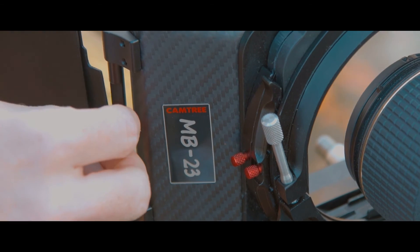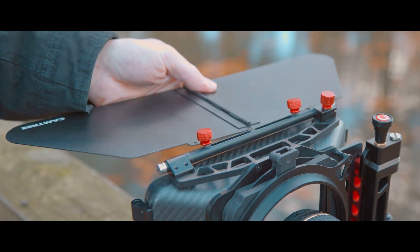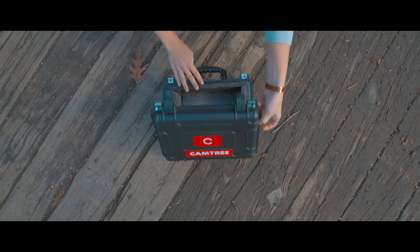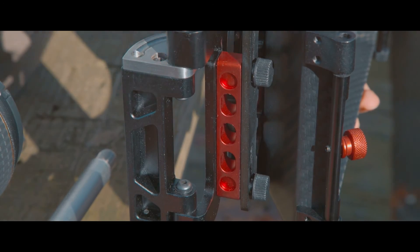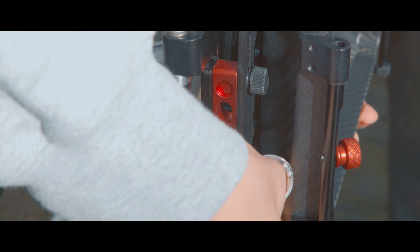The side doors are adjustable up and down and lock very nicely, and the top French flag folds in half, which is great because it makes that big cumbersome French flag much easier to fit into cases like the one included. The matte box is also quickly adjustable up and down to fit however your lens sits on your camera.